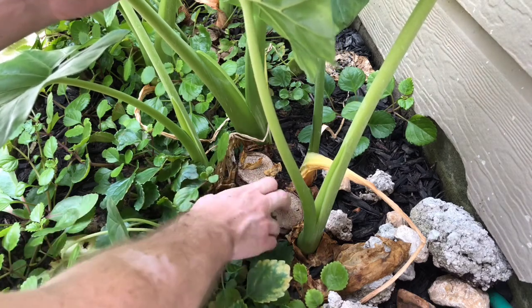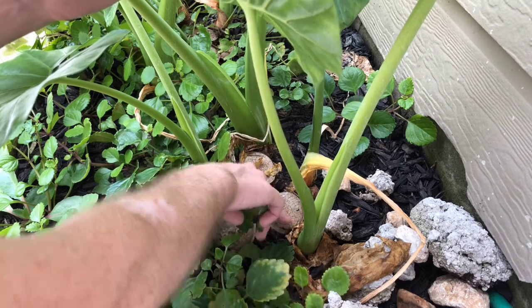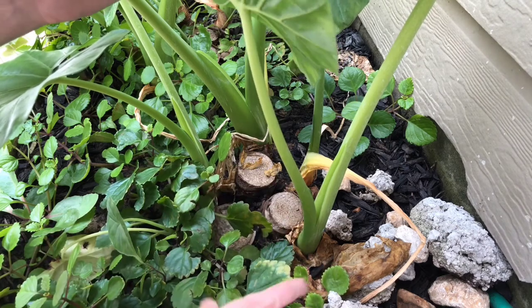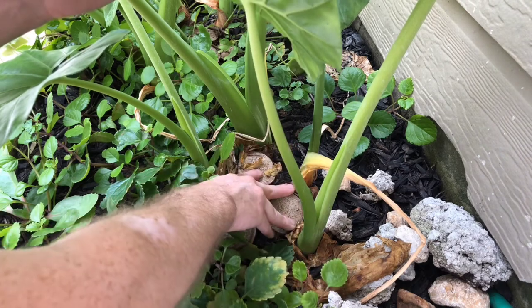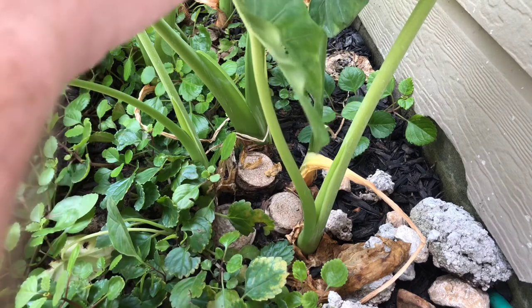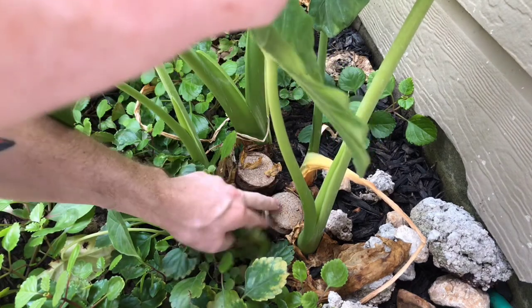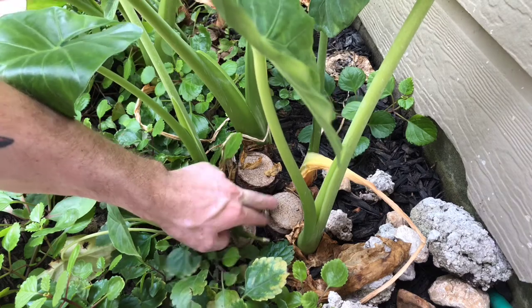And if you look at it, I have these big, huge trunks here that are just sitting there. Honestly, they're just ugly, just sitting here. I'm hoping that the ground cover and adding more soil and mulch will eventually make these where you can't see them, and the new plants will start to take over. But that was definitely a huge mistake that I really hope nobody else makes.